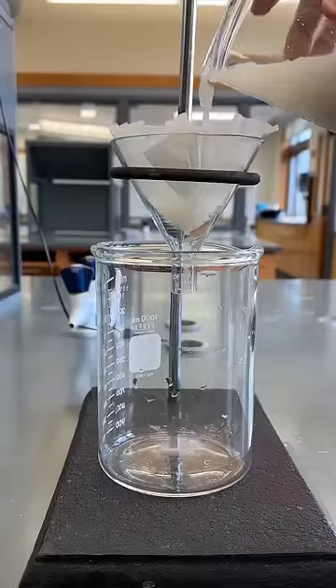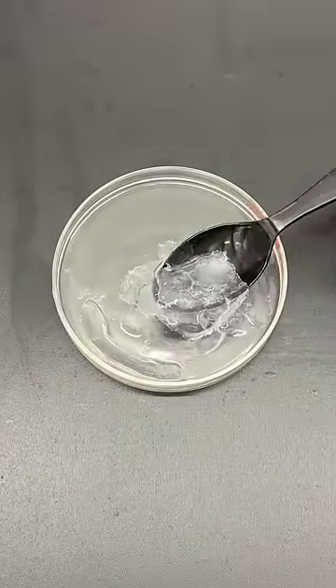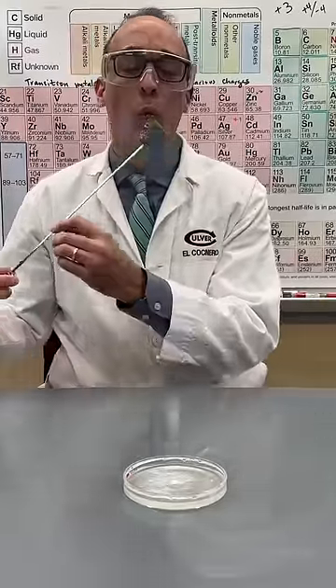Once the mixture stopped bubbling, I filtered it out and heated it to evaporate off most of the water. To make the fuel gel, all I had to do was combine the cooled liquid with alcohol, which causes the calcium acetate to precipitate out as a solid, forming a cool looking clear gel that did a fantastic job of toasting a marshmallow.